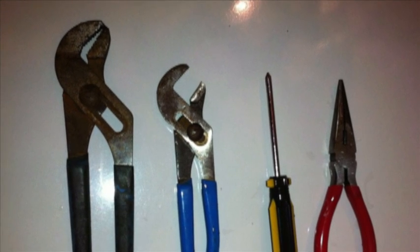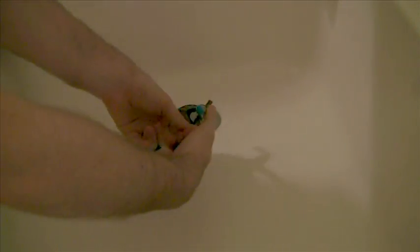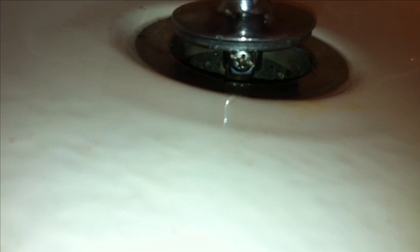Let's get started. The first holdup many people come across is how to take off the stopper. In many cases, it's loose but still attached and there are no screws visible. In some cases, it's just a matter of securing the stopper with some channel locks and unscrewing the top. But if that doesn't work, chances are there's a hidden screw under the stopper.